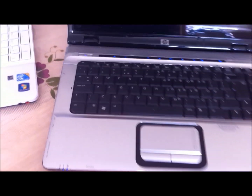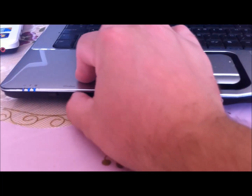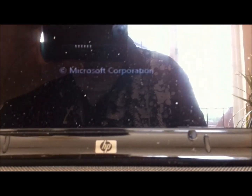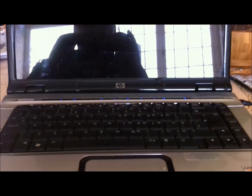Let's see if it can boot into Windows. Windows Vista now. The screen's very reflective.